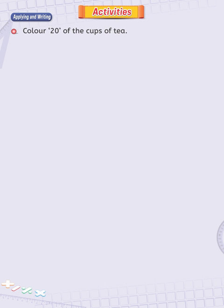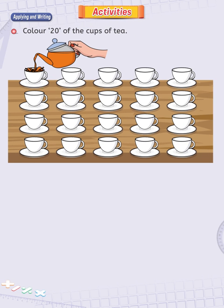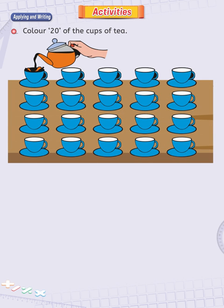Count 20 of the cups of tea. This is a very easy counting activity. Start counting from left to right in the first row. Stop counting when you reach the number 20. That's wonderful. Well done.